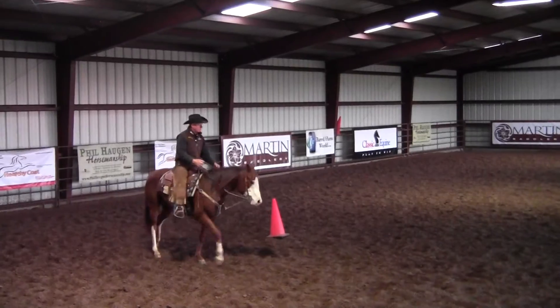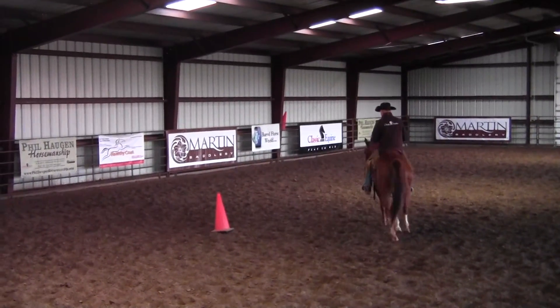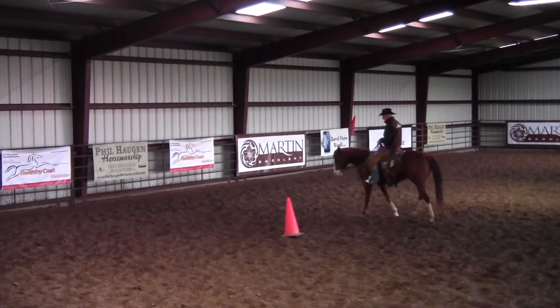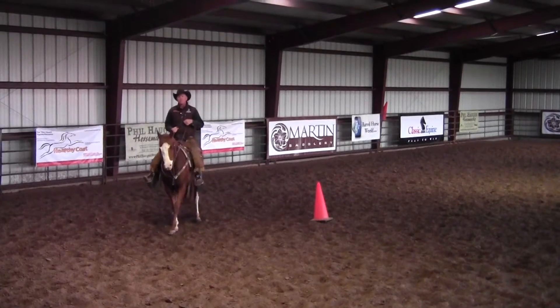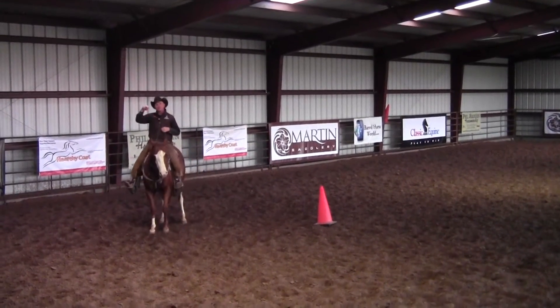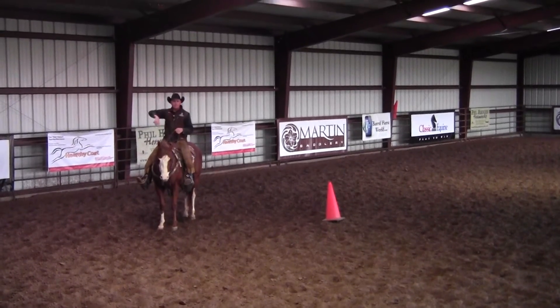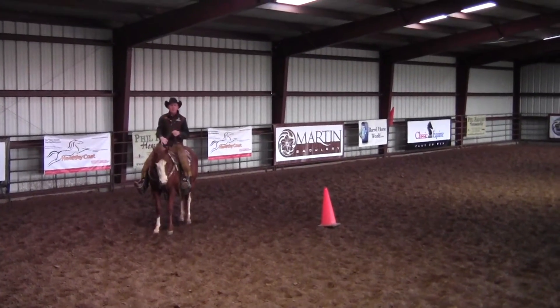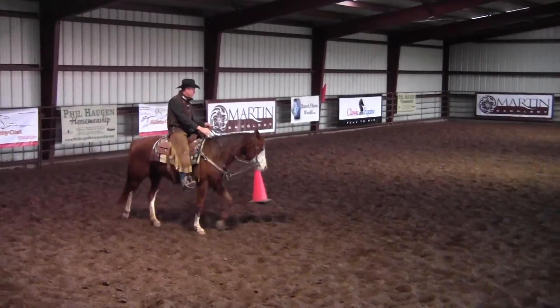A lot of times when I'm watching people lope circles at one of my clinics, if their horse starts drifting out in their back end when they're loping a circle, before long they're just pivoting on that front end and the back end's going around that front end. But you want it to be the opposite — you want that back end to be your pivot point with the front end moving around it.